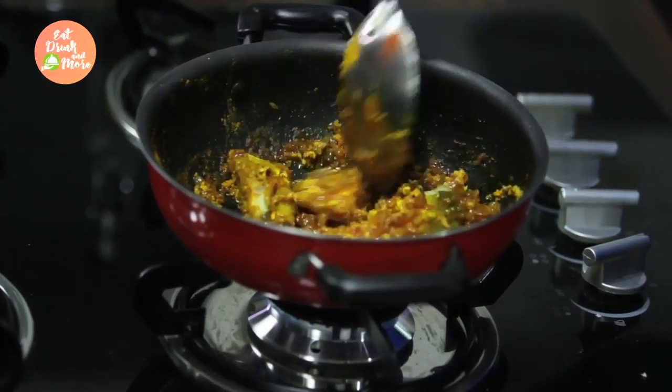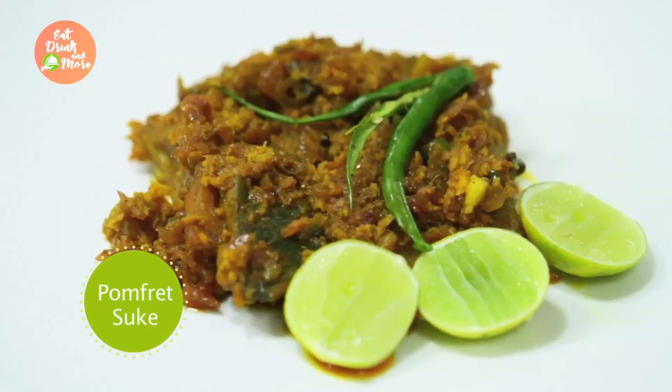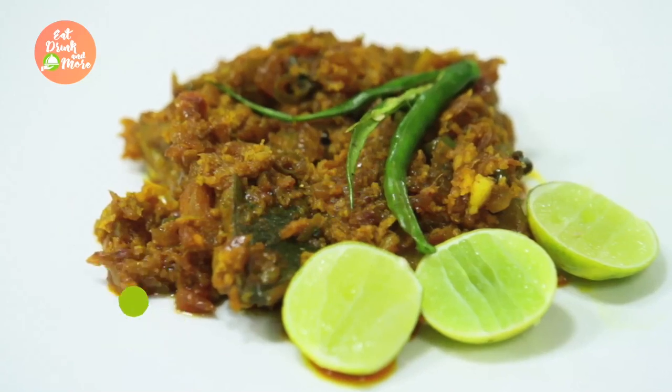Now our dish is almost ready and we are ready to plate it out. I have really enjoyed making this dish and I am sure you are going to try this dish as well. If you have enjoyed this and would like to see more Maharashtrian dishes, please do not forget to subscribe, share, and comment. Thank you.